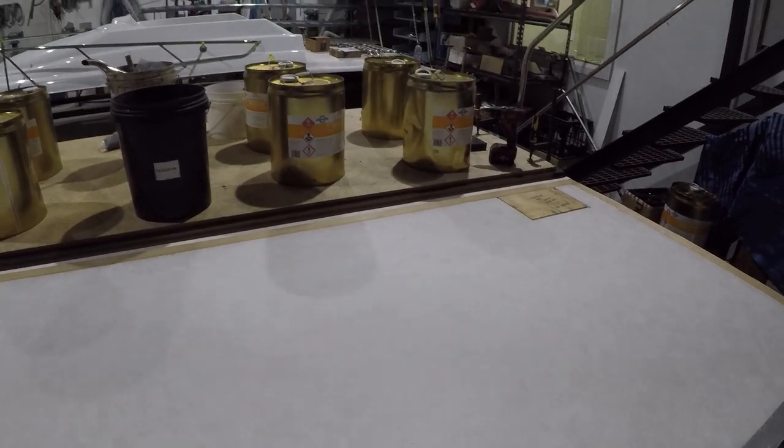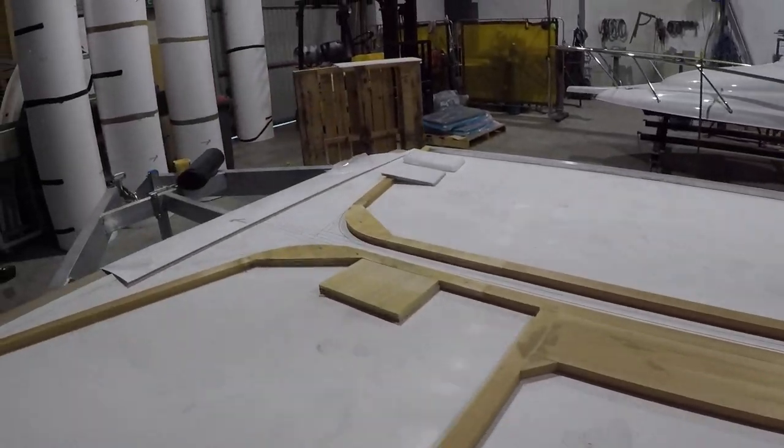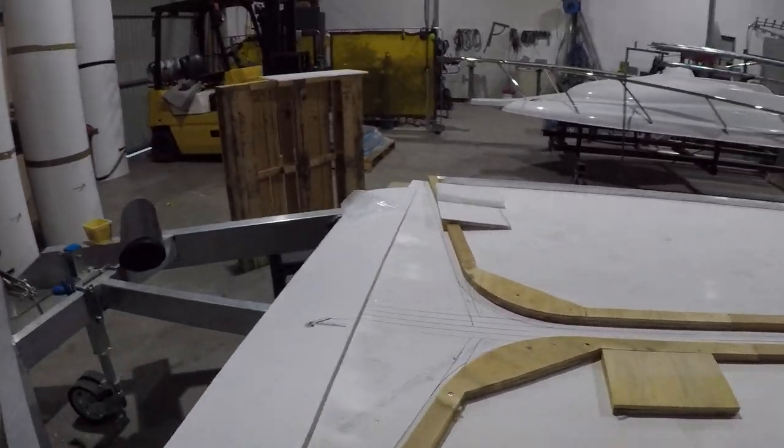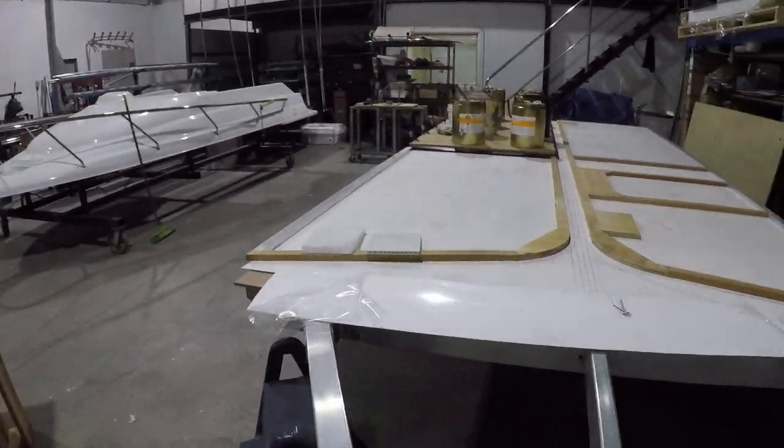Having a look at it this morning, it's gone down very nicely. I could vacuum bag it down but I don't have the facilities to vacuum bag, so for a one-off project this is going to work quite nicely by the look of it.